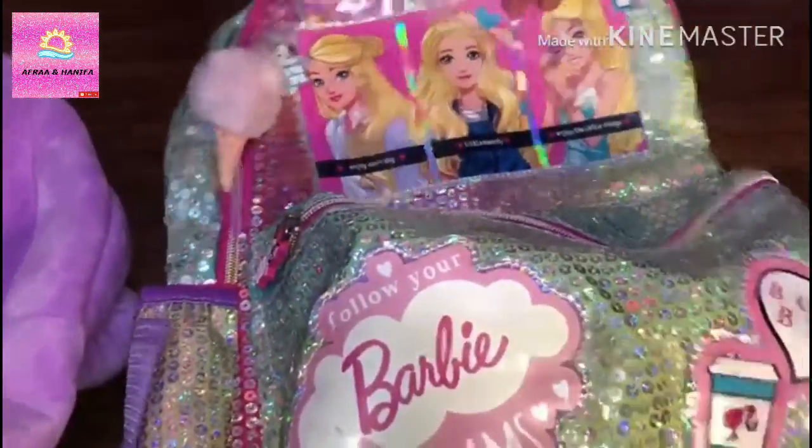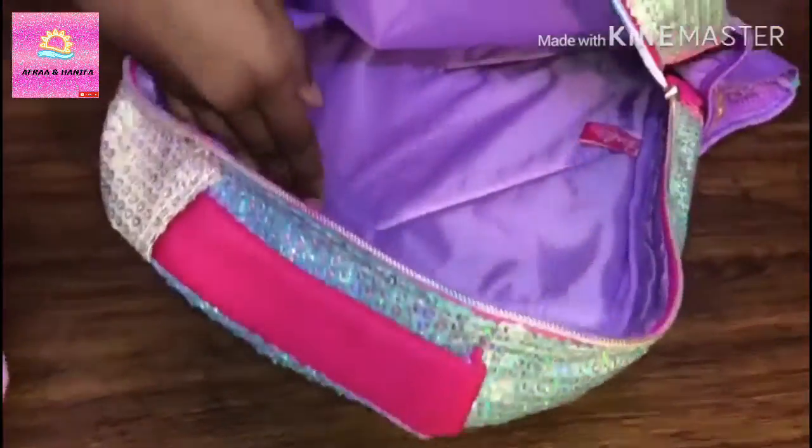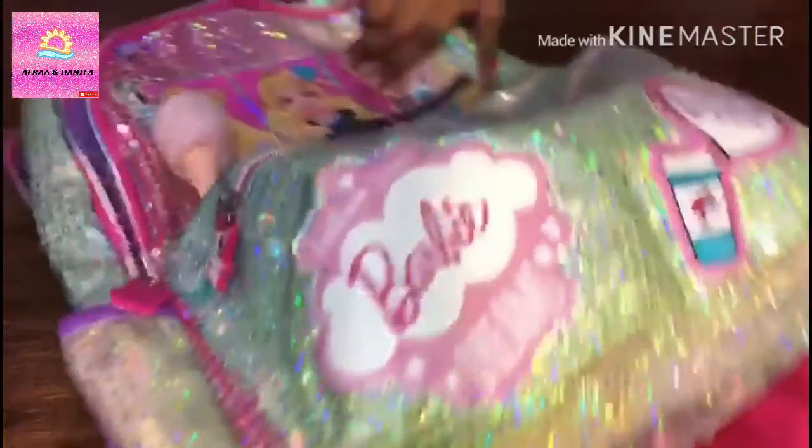Now I am going to show you the second zip compartment. You can keep all your stuff inside this, and you can also keep all your stuff at the back of the zip. I usually carry these two backpacks while traveling.